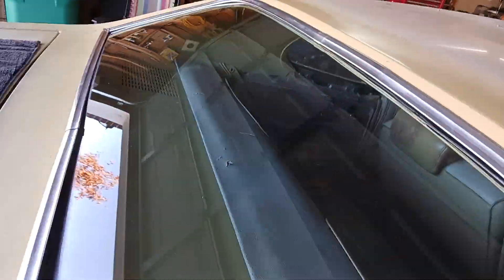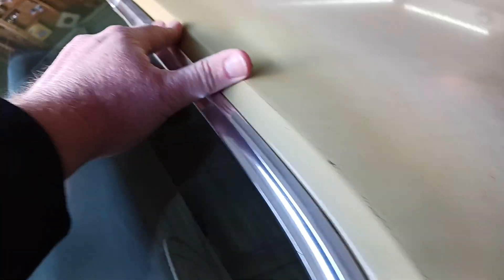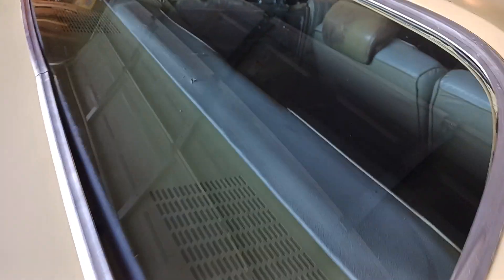Do the other side. I'm doing this with one hand filming. We're literally almost done. Snapped, snapped, snapped. That's done.